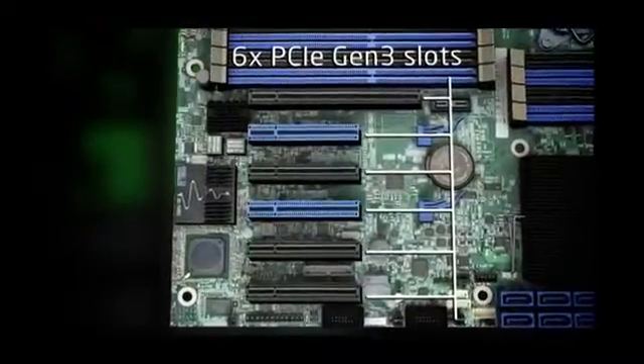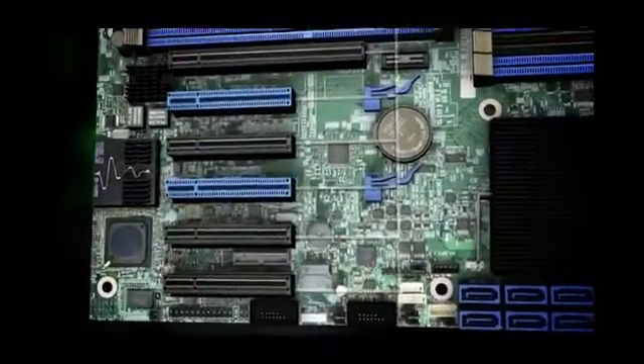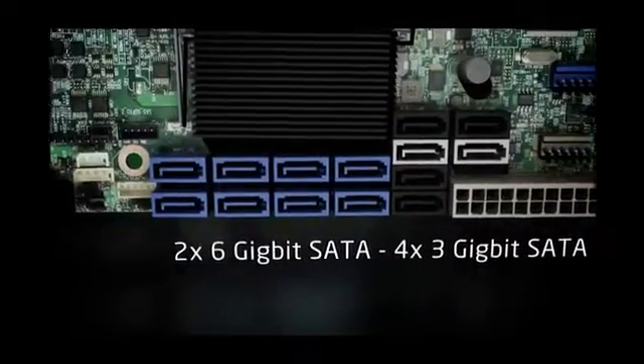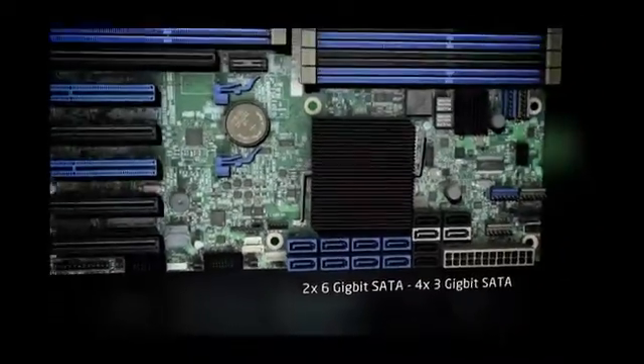The board features two 6-gigabit and four 3-gigabit SATA ports. The chipset storage controller unit provides an additional 8 SAS or SATA ports that can be used for a variety of RAID options using upgrade keys.